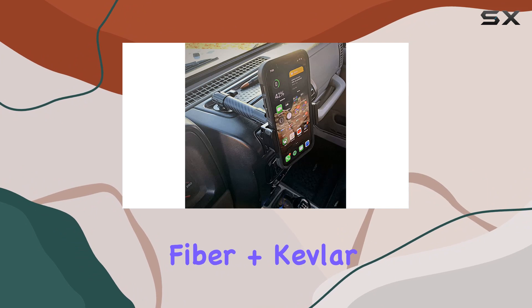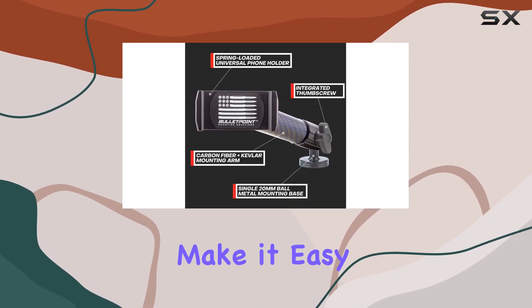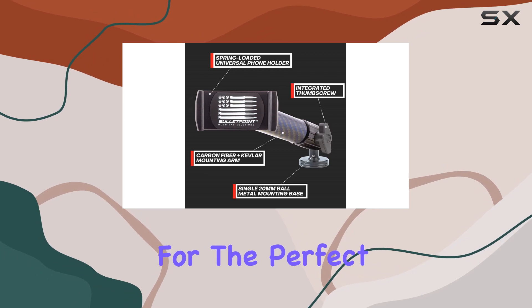The matte carbon fiber plus Kevlar arm adds a sleek touch to your Jeep's interior, and the integrated thumbscrews make it easy to adjust your phone's position for the perfect viewing angle.